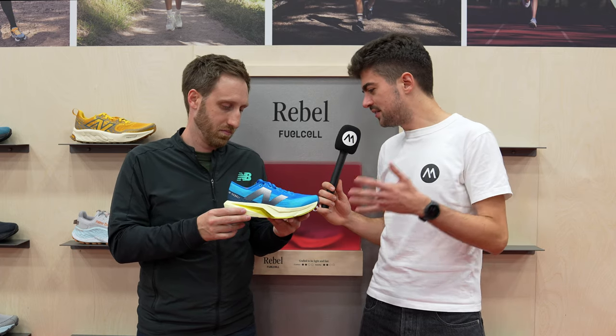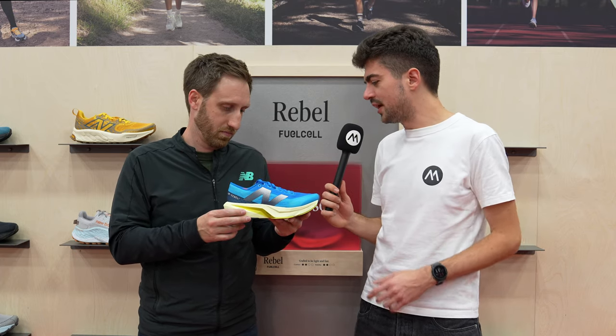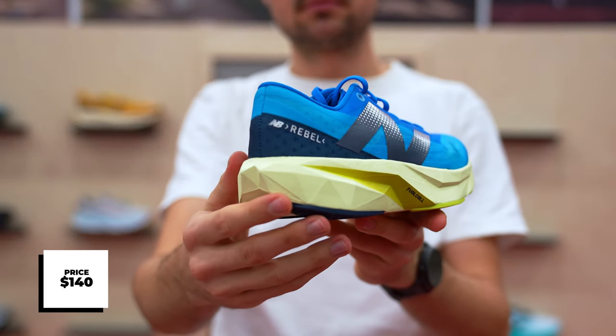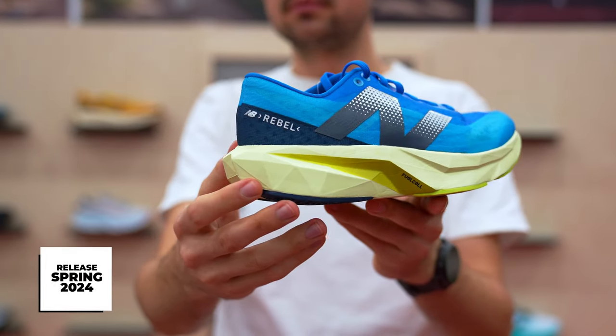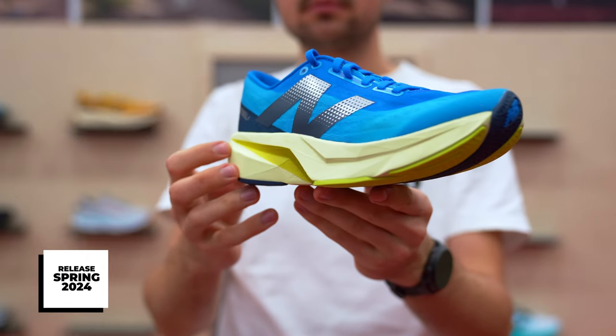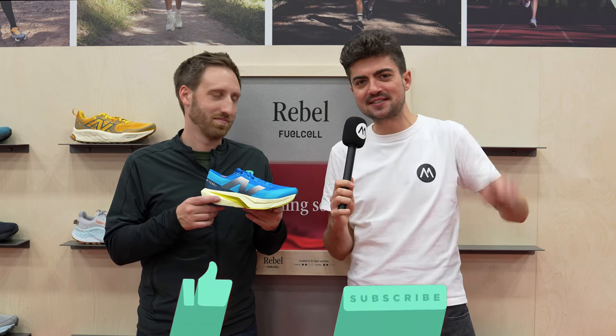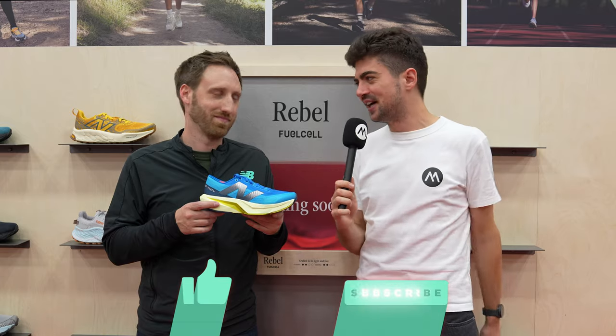What's the price point of the new Rebel, and when can people get their hands on it? It's going to be $140 US, and it's going to come out in the front half of 2024. $140 US is really competitive for that category of shoes. Congrats, and we look forward to reviewing it here on the channel. If you want to see more 2024 stuff from New Balance, click right here on the playlist — there's a lot coming.